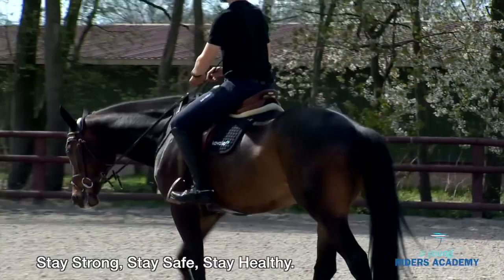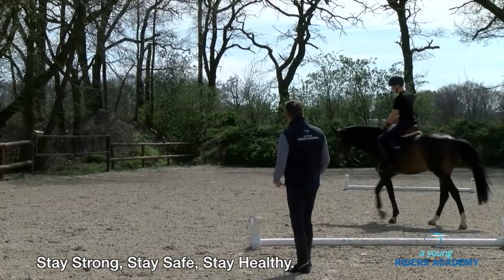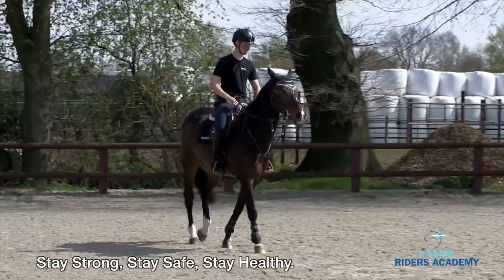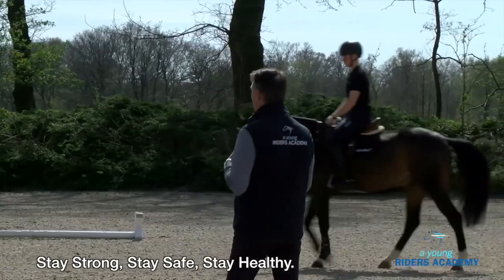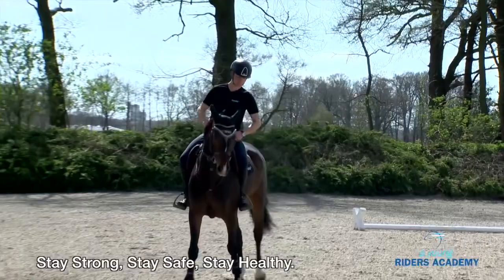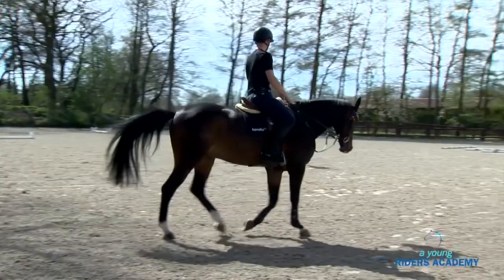When we start training, the warm-up is already about getting activity. Some horses are by nature a little more hot or active; others are not so active and we have to make them more active. For example, you can make a leg yield — use your left leg, keep contact with your outside rein, and push with your inside leg so the horse moves away a little bit from your leg. It's very important that the rider feels the horse reacting correctly.